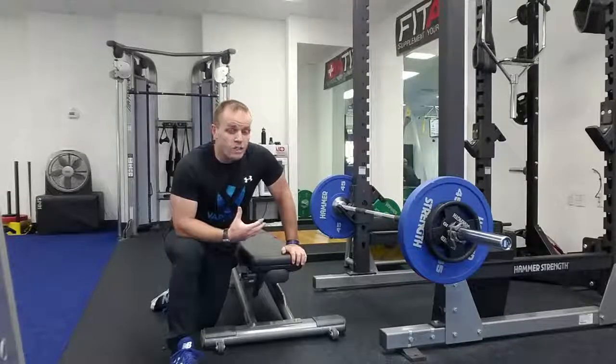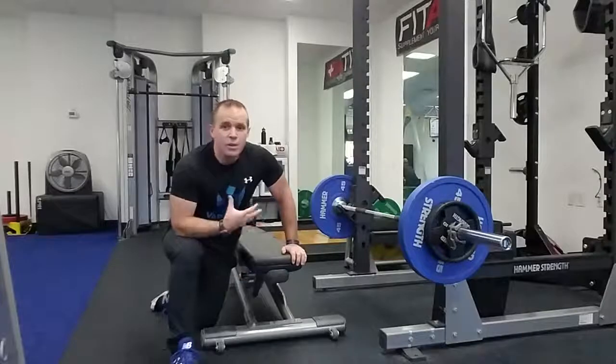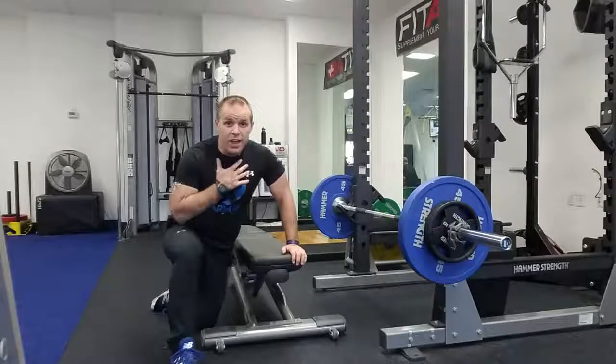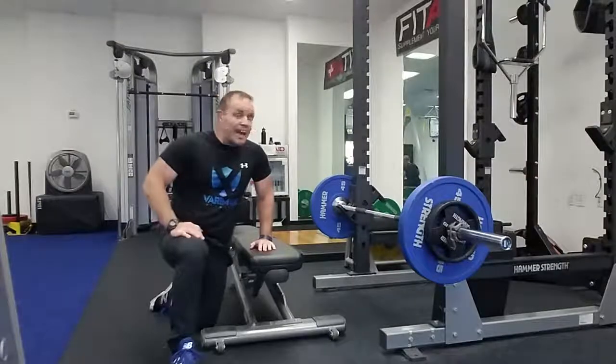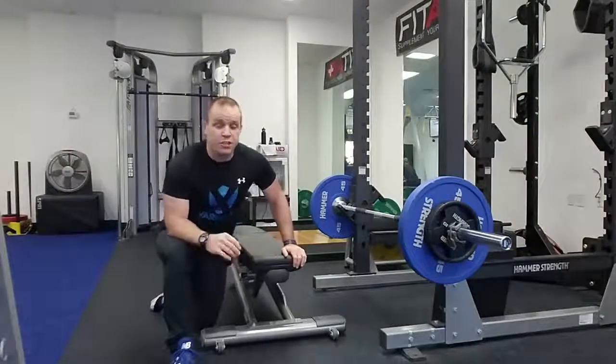A question I get a lot from my clients and people in general is: how do I do heavier hip thrusts on my own? Usually if I'm with a client, I help load and unload the bar. So I wanted to show you a couple of options for loading and unloading a heavier hip thrust bar so you could do this on your own at the gym.